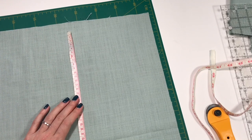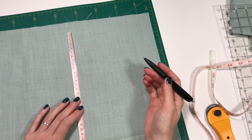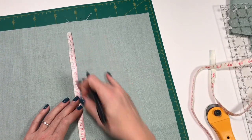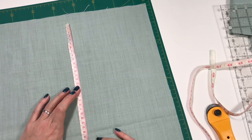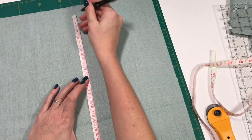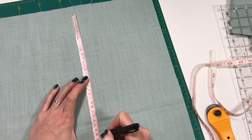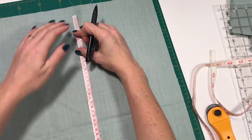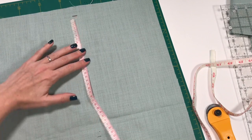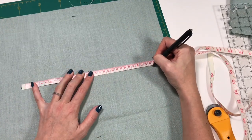I need to cut out a circle of 28 centimeters diameter. I do it the way that makes sense to me — I'm not trained in sewing, I just do what I think is best. I mark a center point at 14 centimeters, then mark points at 28 centimeters on each side, adding seam allowance all around, then cut it out.